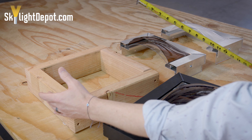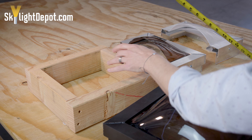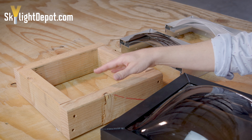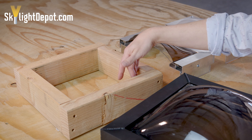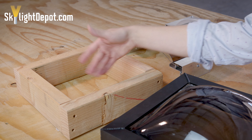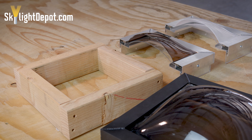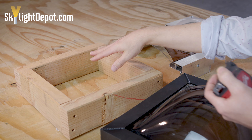The two-by-fours or two-by-sixes typically used to construct the curb are an inch and a half thick on each side when standing upright. On the inside of the home, to make it aesthetically pleasing, they typically put drywall or sheetrock along the inside so they can paint what they call the skylight shaft — the area where light shines in through the skylight and comes down through the shaft portion in the ceiling.